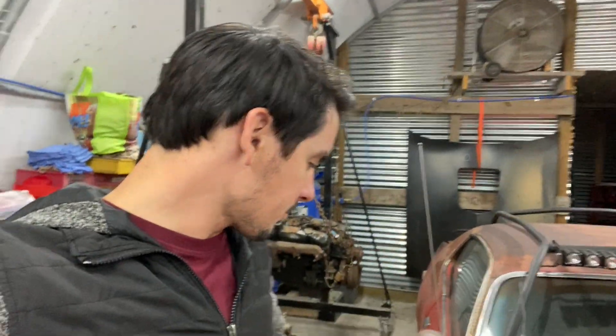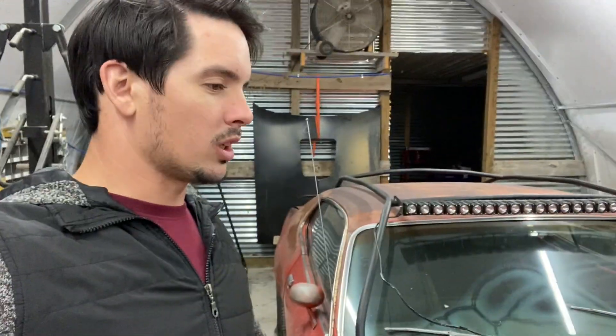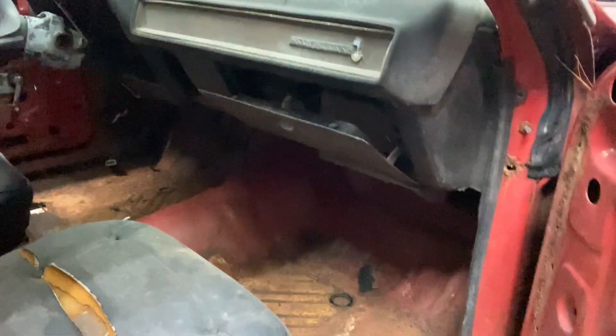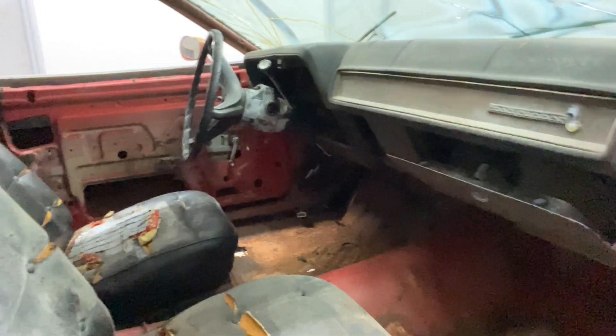Unfortunately, as much as I hate to say it, this thing's up for sale. It is more work than I care to do. I love this body style, but it has nothing — and I mean nothing — in it. The seats are pretty much garbage, there's no wiring, no gauges, not even an ignition cylinder or switch. And I'm not a Mopar guy — this is the closest I've ever come to a Mopar, unless you count Jeeps.